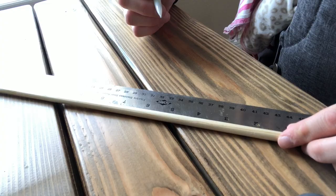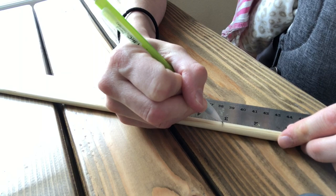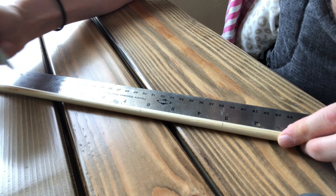The first step is to mark your dowel where you're going to be hanging each of the balls: at the three inch mark, the six inch mark, the nine inch mark, the 12 inch mark, and the 15 inch mark.